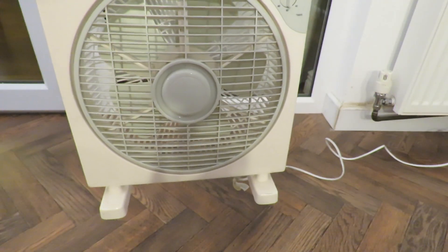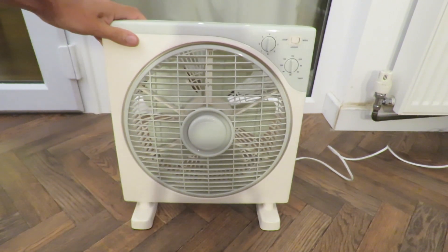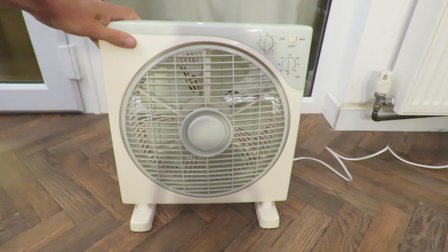It wouldn't surprise me if we bought it in B&Q, one of the big hardware DIY stores.